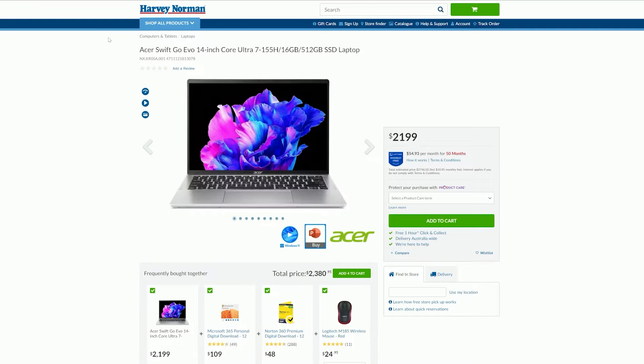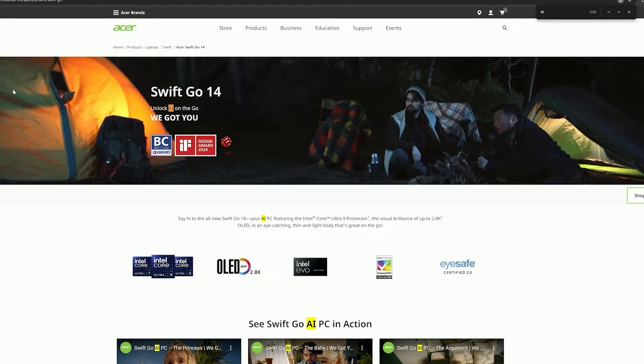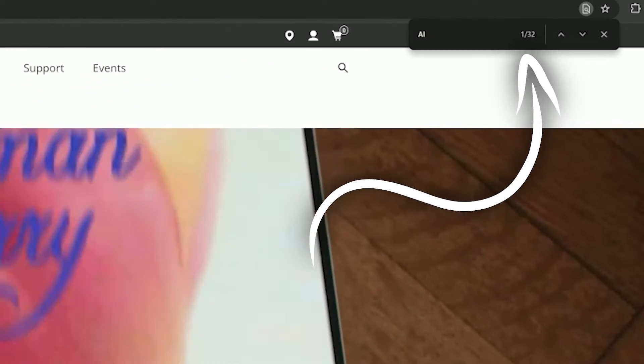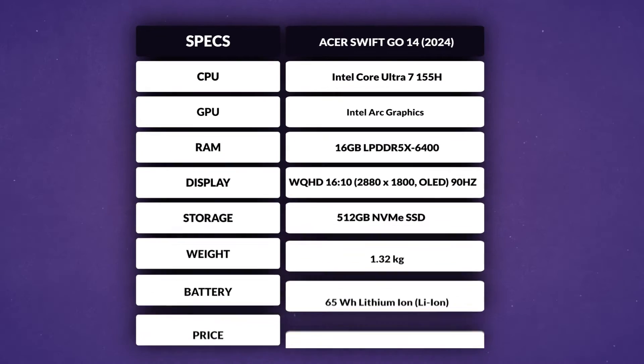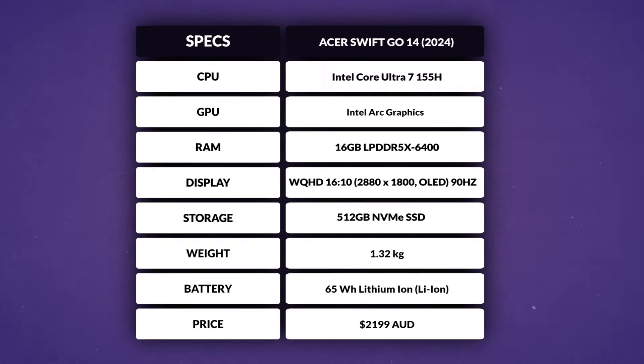In fact, when you compare this model to the previous generation, you're paying around $500 more for the privilege of owning an AI PC — and for what? A handful of gimmicky features that sound good in a press release but don't really add much value to the everyday user. Acer literally mentioned the word AI over 30 times on their website for this laptop. It's clear where their priorities are. Now for a quick specs rundown: Intel Ultra 7 155H, Intel ARC integrated graphics with 8 XE cores, 16GB of LPDDR5X RAM, a 512GB SSD, Wi-Fi 7, and a 65Wh lithium-ion battery.